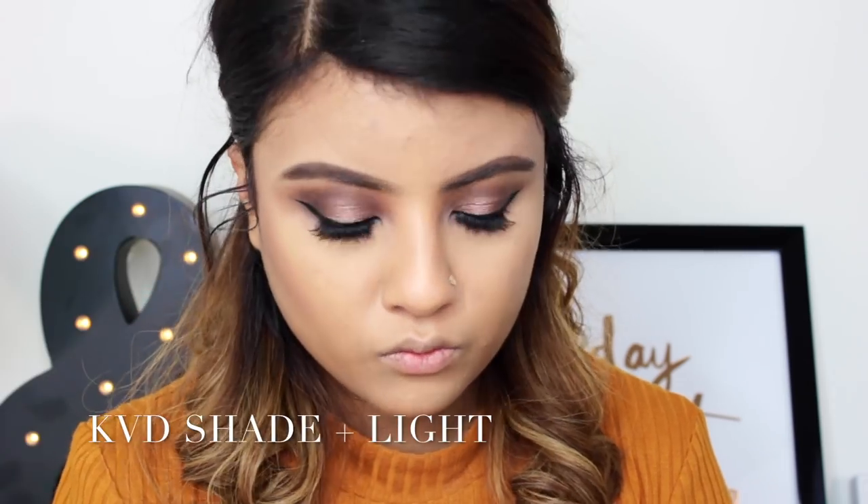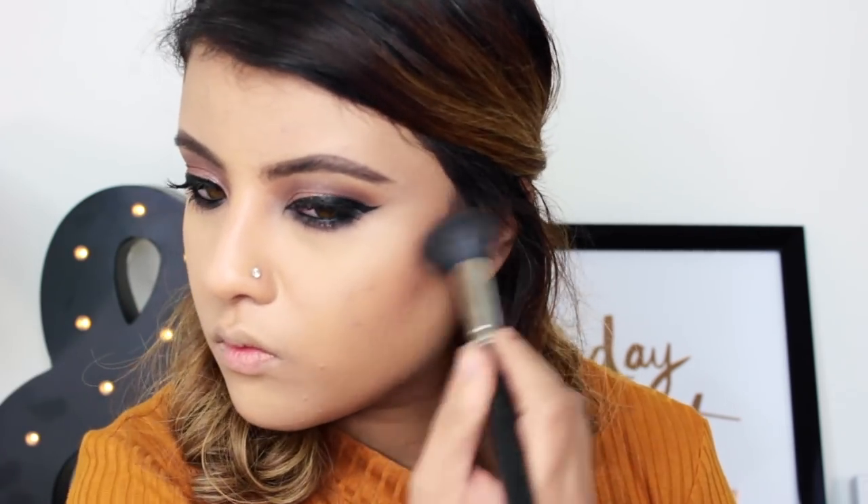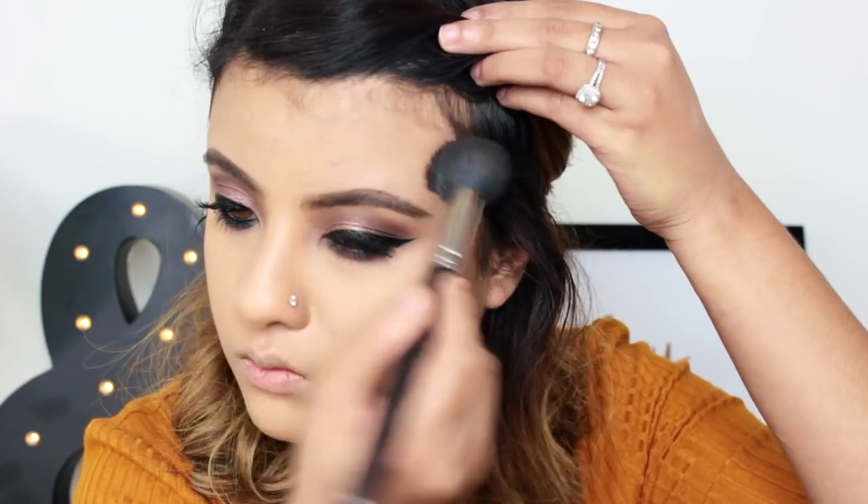Now contouring my face with my favorite Kat Von D Shade and Light palette. I love this palette for contouring — I highly, highly, highly recommend it.